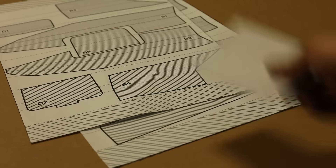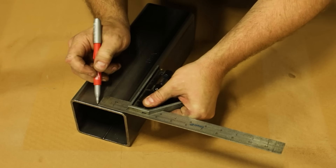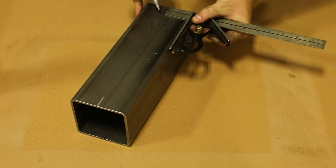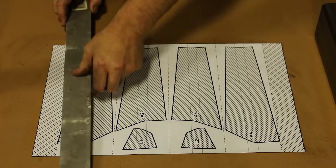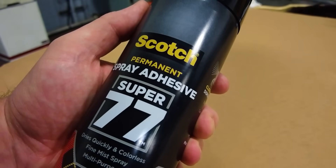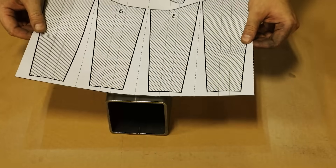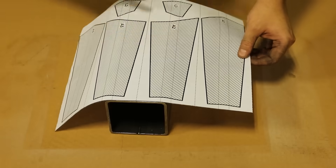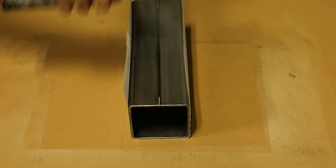These paper patterns will make the layout easy. The steel will need to be degreased so that the patterns will stick to them. The design achieves the look of complexity through simply tapering the tubes. Center lines on the tube help to align the patterns. I will use spray adhesive to apply the patterns to the tube, avoiding the tube seam if I can help it.